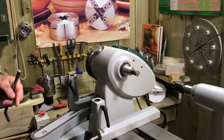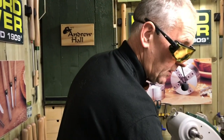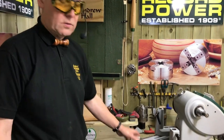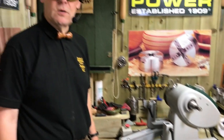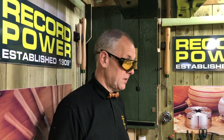So there we go - that's the two accessories fitted. We've got the bed extension fitted on the lathe and we've got the outboard fitted. It's out of the road and not going to cause any problems while I'm turning. I'm looking forward to turning some large-scale turnings with the outboard, as well as in between centers.